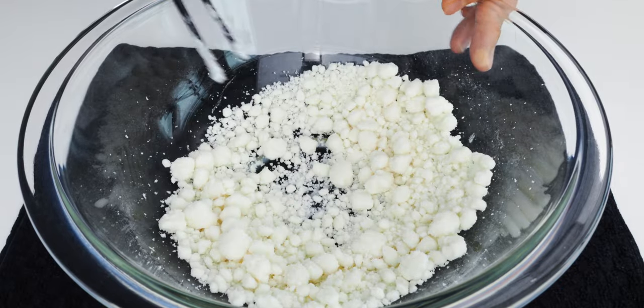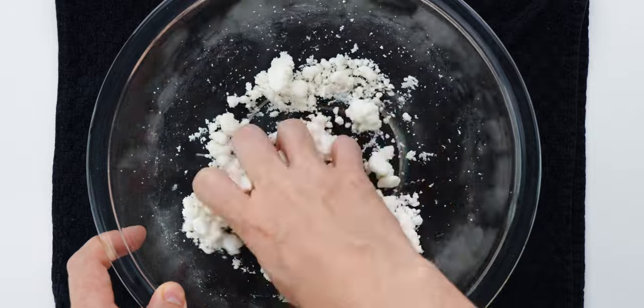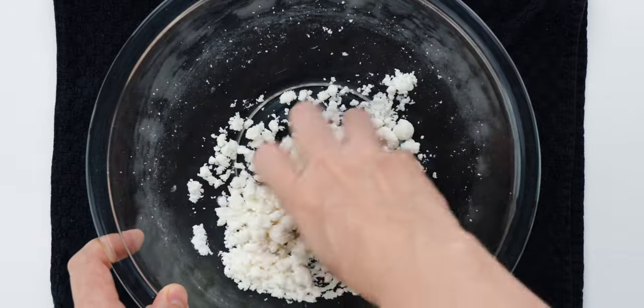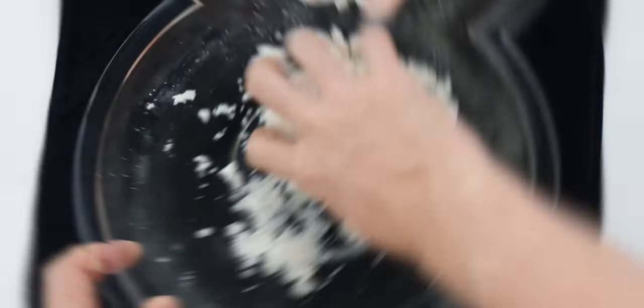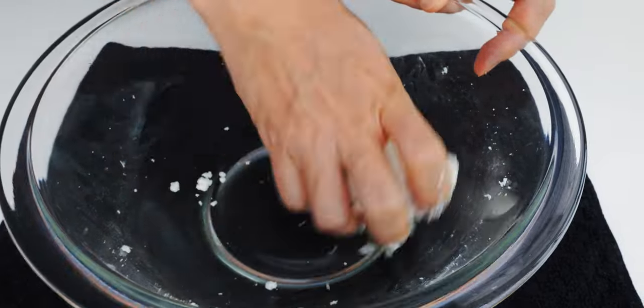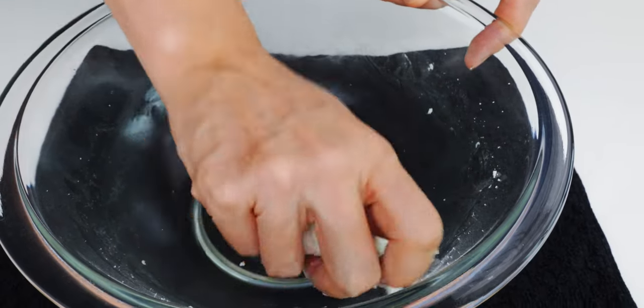This is looking perfect, so I'm going to use my hand to knead this together into a smooth mass that feels like play-doh to me, but in Japan, they say it's supposed to feel like your earlobe. If it's too sticky, just add an extra teaspoon of Shiratamako. If it's too crumbly, add a teaspoon of water to bring the dough together.